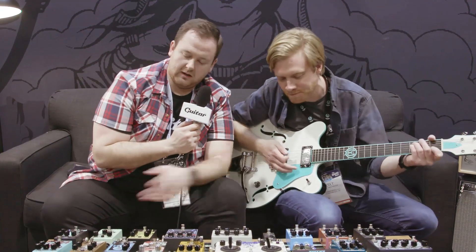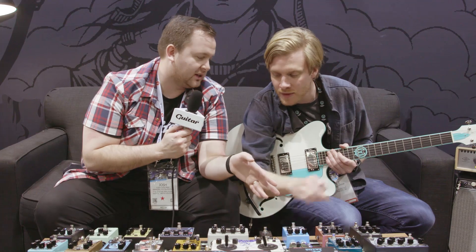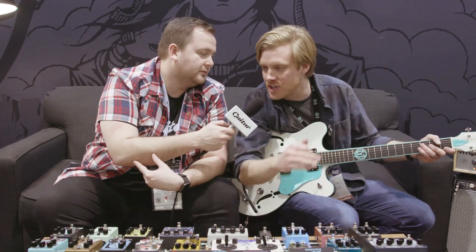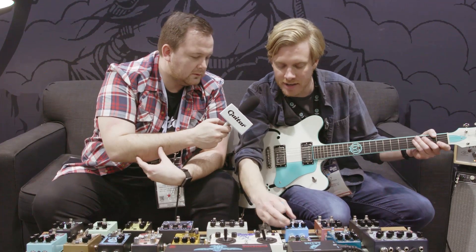The Julia had the waveform option, and on the Lillian it's got the option for the six and the four stage. How does that change the way the phaser responds? It really changes the richness of the phaser, the color and the depth of what you'll hear.